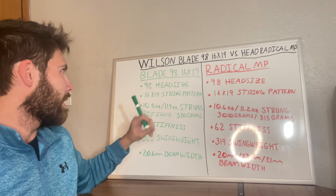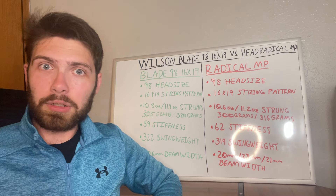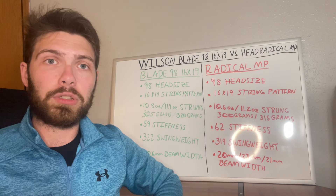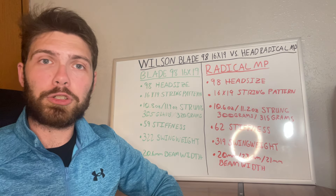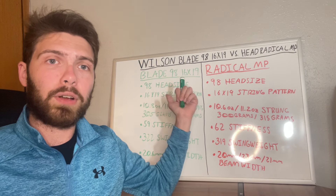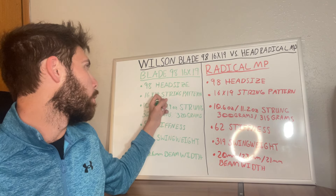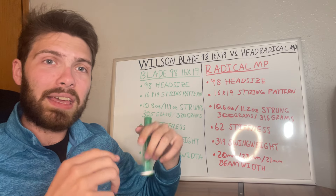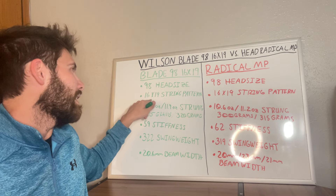Along with the 98 head size, the Blade has a 16x19 string pattern, which is pretty standard today and is designed to help a little more with spin and make the racket easier to use. Combining a 98 head size with a 16x19 string pattern is a good combination — you get control from the smaller head size plus a bit more spin help from the string pattern, since the strings can move more easily compared to a denser pattern like an 18x20 or 18x19.